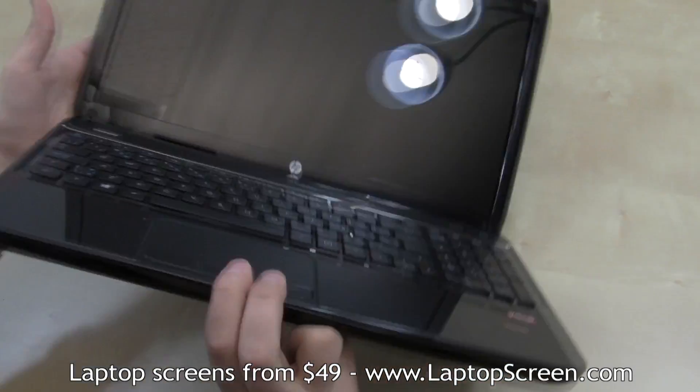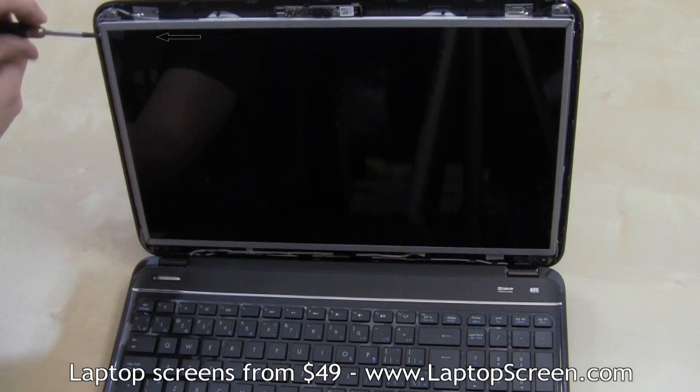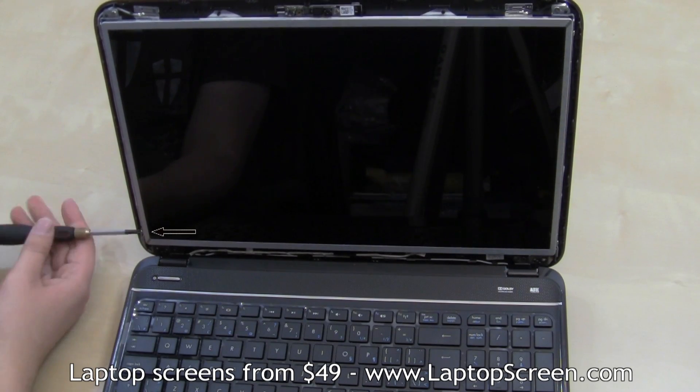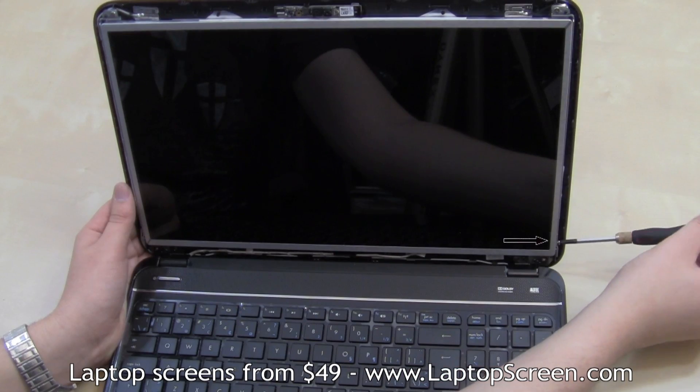Be careful around the hinge area when removing the bezel. The LCD panel is held in with four Phillips screws, two on each side. Remove the two screws on the left side, then the other two on the right side.